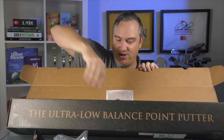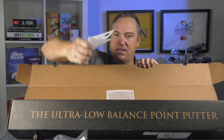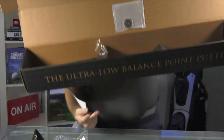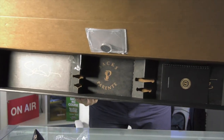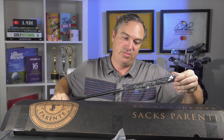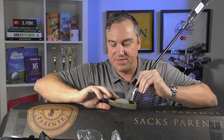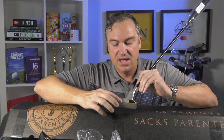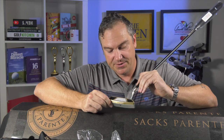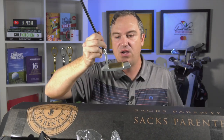I love this ball marker — that's pretty cool. The only other thing in the box is a packing slip. It says caution: do not lean or place body weight on this putter because it's graphite. Featherweight shafts are not designed to hold body weight. You've got three colors going on — a brass finish, black, and a nice silver. Just a beautiful presentation with the Saks Parente logo on the side.